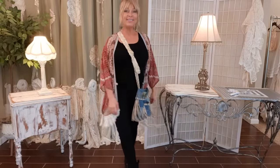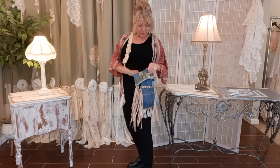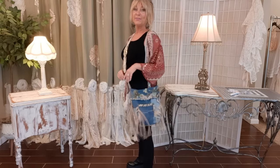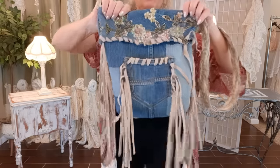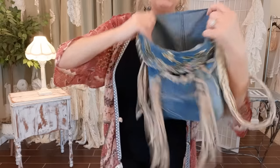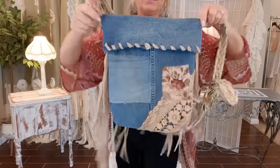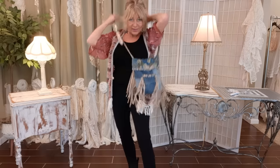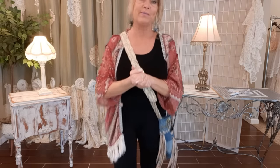Here it is all done — an adjustable strap, a little pocket, great movement in the fringe. I put some of my own goodies in there. Let me show you what it looks like inside — just denim, very nice. There's what the back looks like and the fun belt strap. I'll give you a closer look, and thank you so, so much for watching. Bye bye.